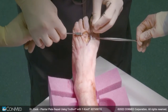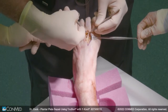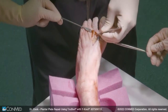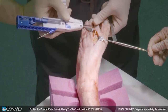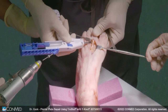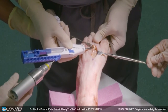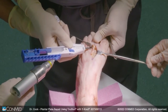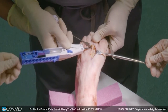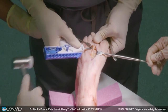We're going to go back in and place TrueShots into the base of each proximal phalanx. The TrueShot is coming in right at the base of the proximal phalanx. I angle a little distal, a little bit inferiorly, and we're just going to drill it in.